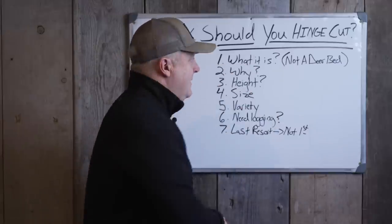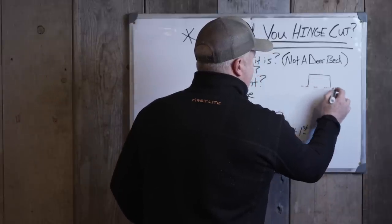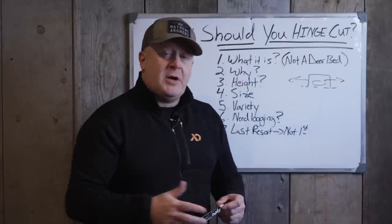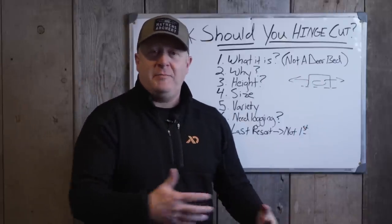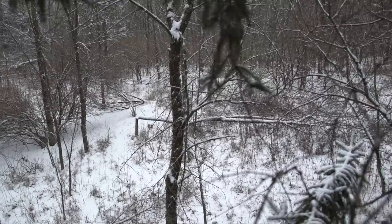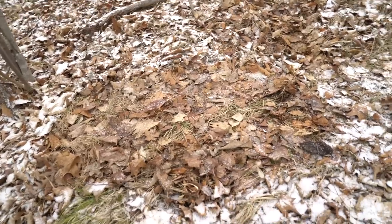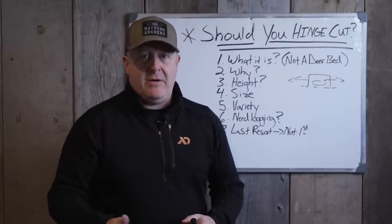When you have open bedding canopies that are six feet high, think trampoline — a deer beds right here in this location, but they can see 150 yards in open timber all around. Because there's no real side cover, just that ceiling canopy, back in the olden days people put logs in there for deer to back up against because it was a deficient bedding area. So they were adding logs to compensate for the lack of side cover. A hinge cut is not a bedding area — it creates a bedding area. There's a big difference.